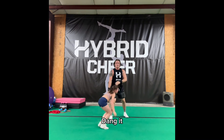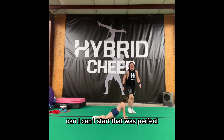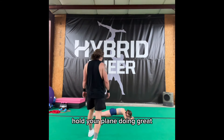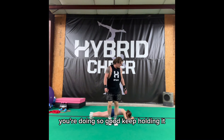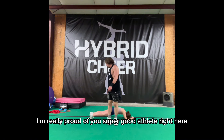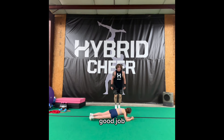Sing it. Have fun. That was perfect. Just keep holding your plank. You're doing great. You're doing so good. Just keep holding it, I'm really proud of you. You're a good athlete right here. Good job.